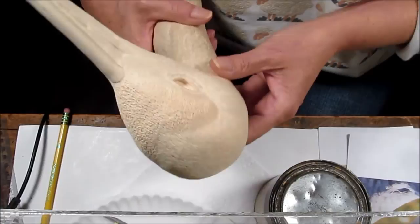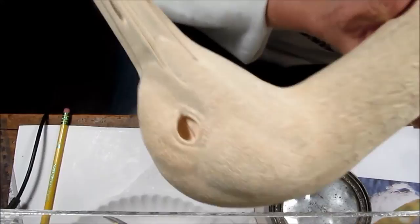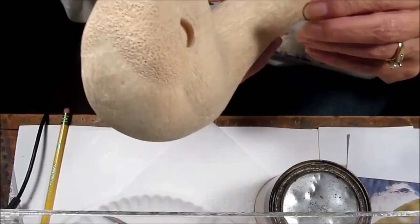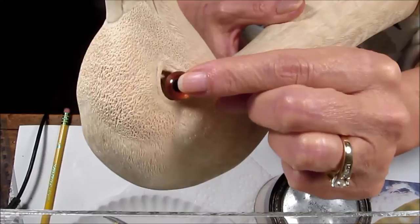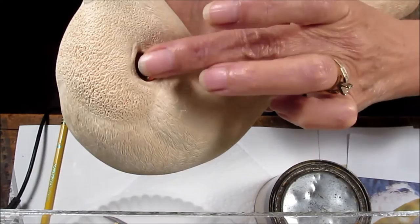I am at the point where it is time to permanently set the Sandhill Crane eyes. They are glass eyes which have been custom fitted by carving up and into the head and then down below the lower edge of the eye ring. This facilitates my ability to slide the eye up and in and then drop it down for a perfect fit.